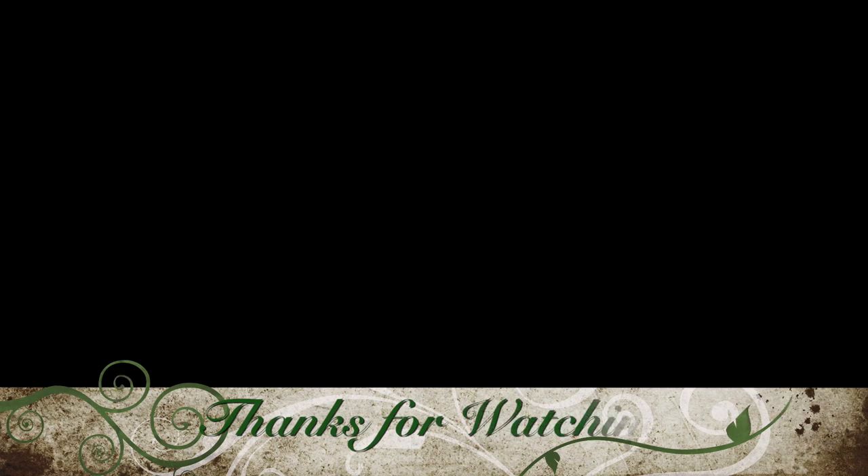That's all I have for today's meal prep video. Thank you so much for watching and I hope everyone has a great week. Bye.